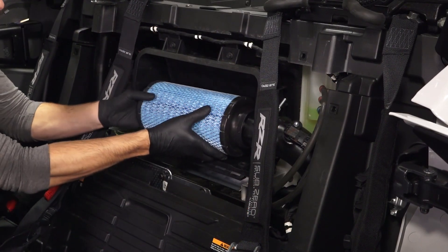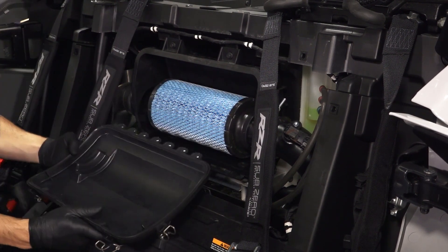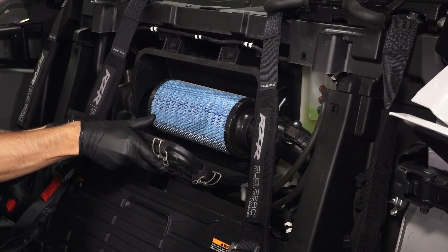Next, reinstall the air filter and ensure it is fully seated. Then reinstall the air box cover by aligning the lower retention tabs and pivoting in.